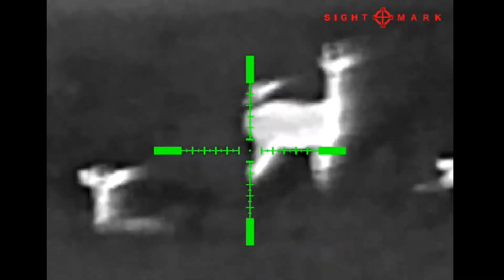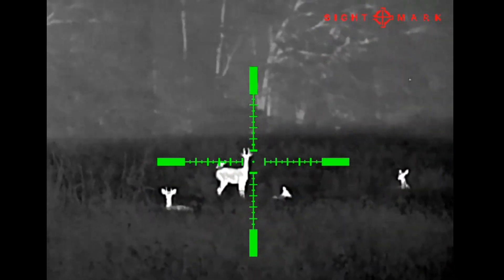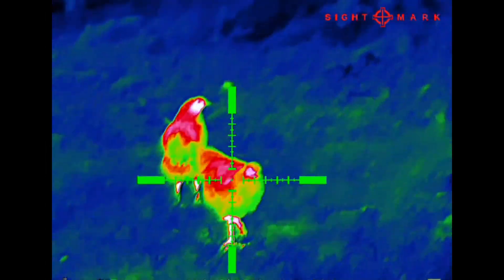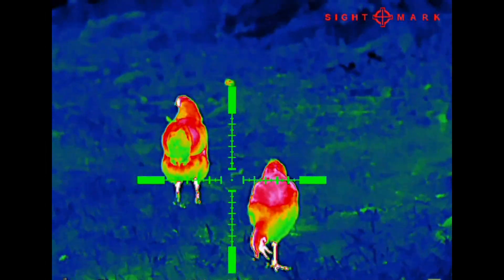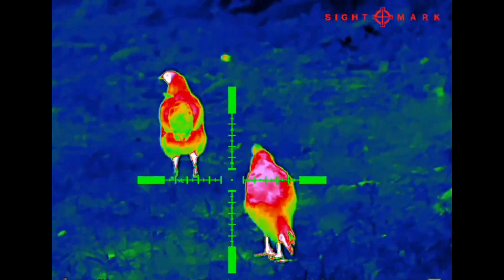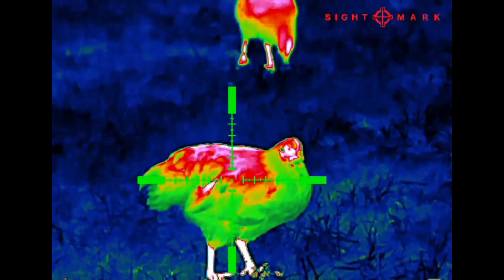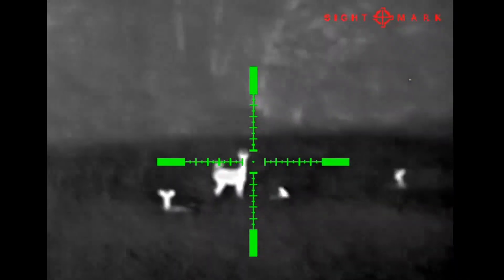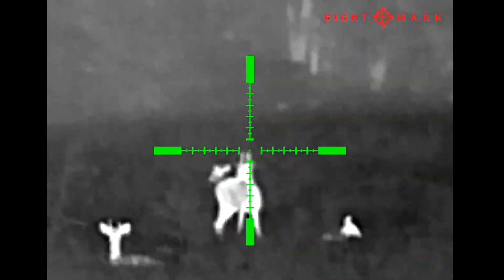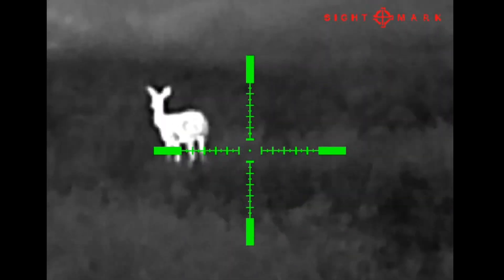It's in the exact same housing as the Wraith Mini — the menu and everything is the same, so if you've got one of those you'll pick it right up. It fits very well as a scouting monocular, fits in one hand easily, and it's lightweight. It has a native 2x zoom and you can digitally zoom up to 8x for a total of 16x.